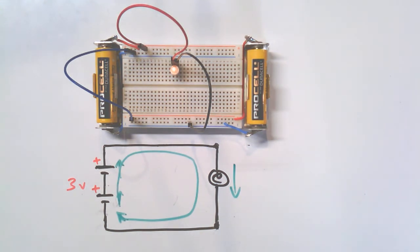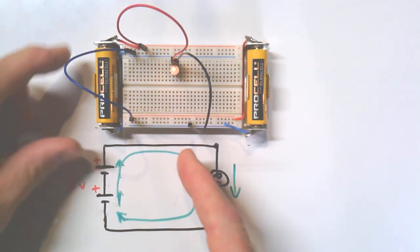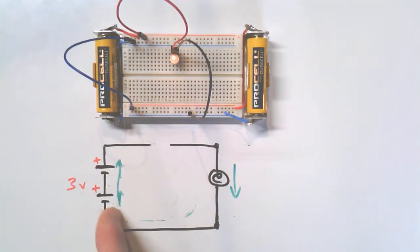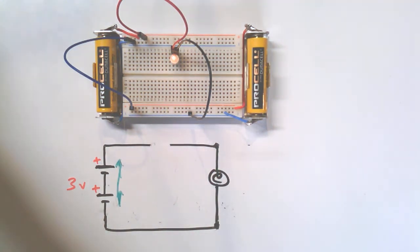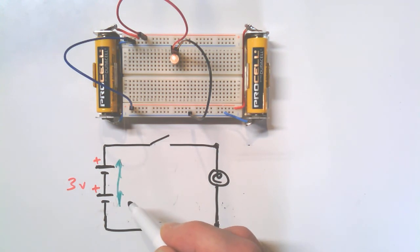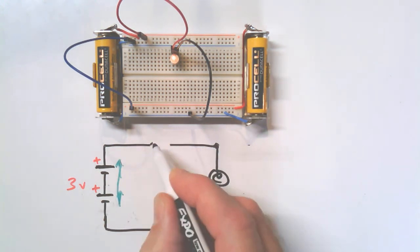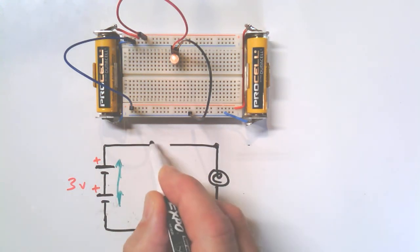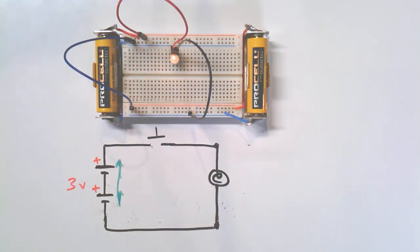In part two we'll start introducing other elements that allow you to interrupt the path — in other words, turn the lamp on and off. Opening the circuit stops current from flowing very simply. A simple switch — just like the light in your room: 120 volts, a switch on the wall, and a lamp. Or a little push button that you push down to turn the lamp on and when you let go it pops back up.